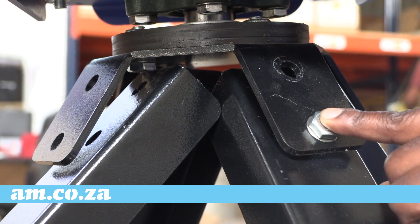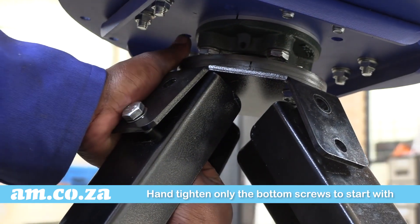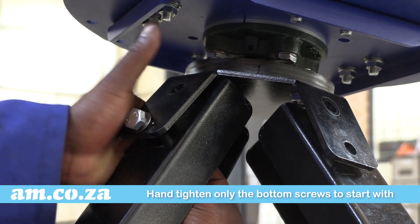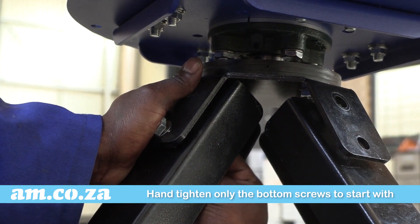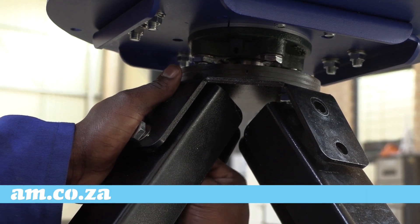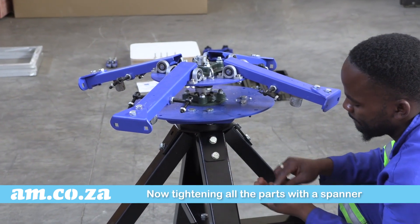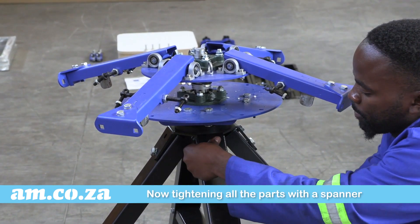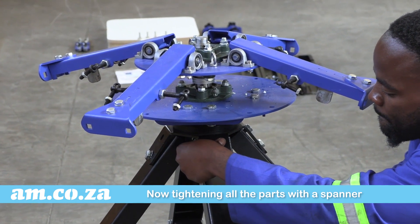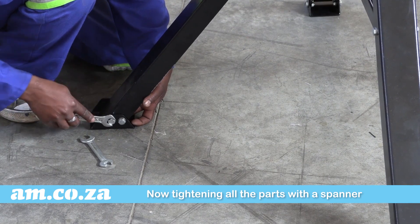Hand tighten only the bottom screws to start with and apply a little wrist pressure to align the bolts and holes up and tighten. Now tighten the top screws on all four legs. Once that's done you can now tighten all the parts with a spanner.